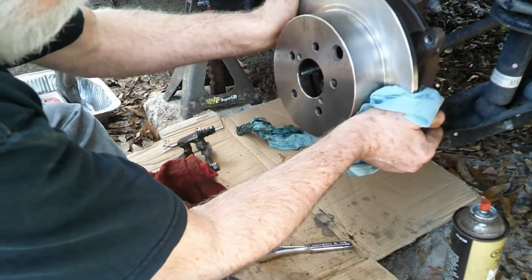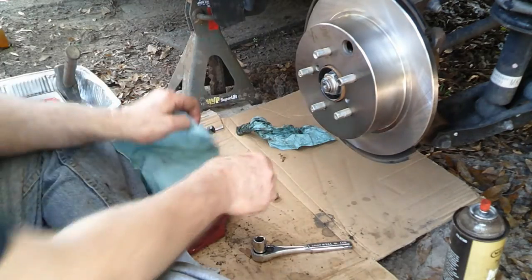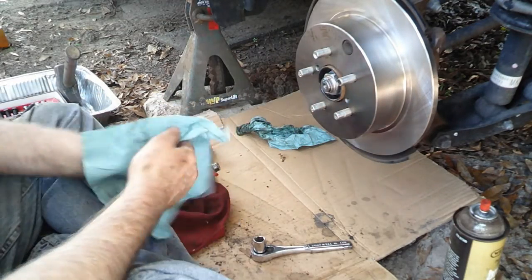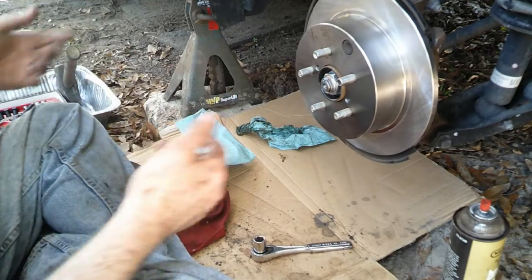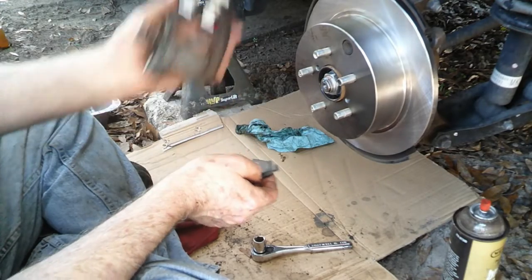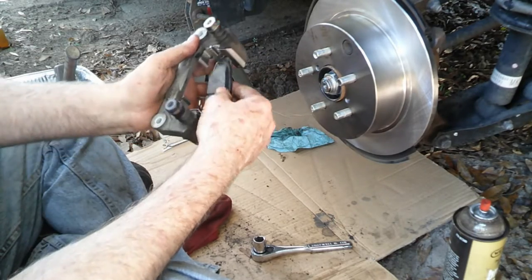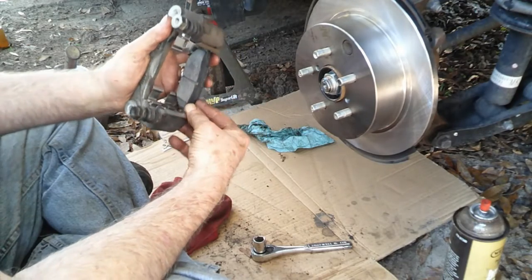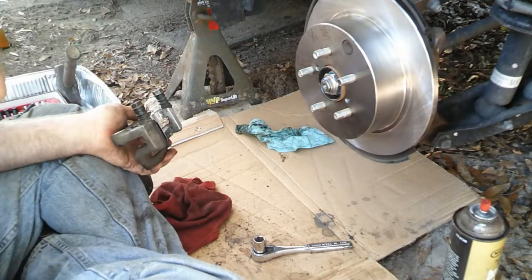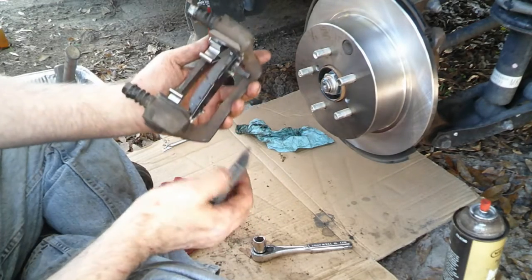We put the emergency brake on every time we stop the car — it helps your transmission, in case you didn't know. You do it while your foot's on the brake, then release the brake. The pads drop in this way, so the pads go in this way. And what you have to do to get this in there — get it in, and look at that. I can't believe how much hassle I had doing this yesterday. They're all the same. That one's in — now let's do this one.